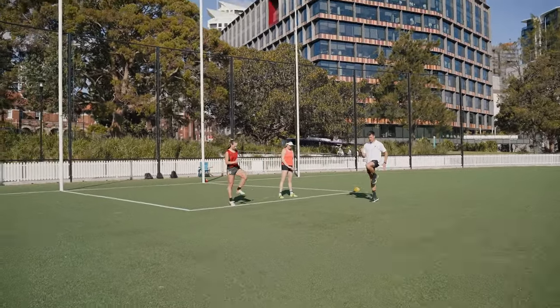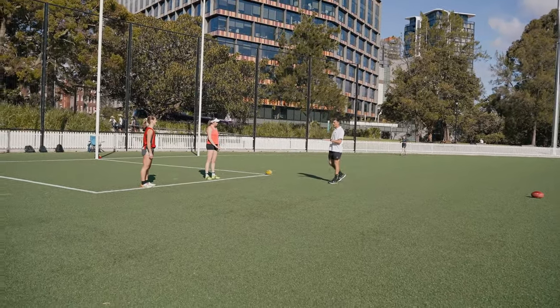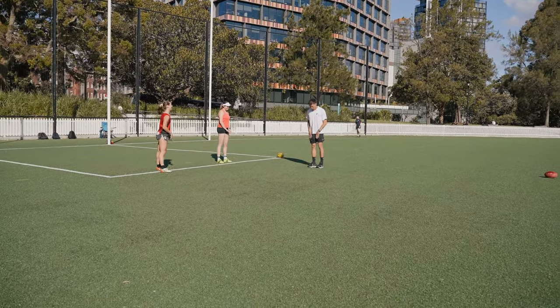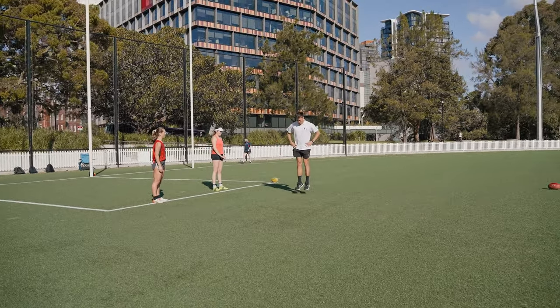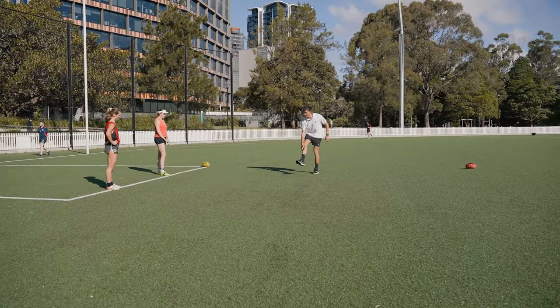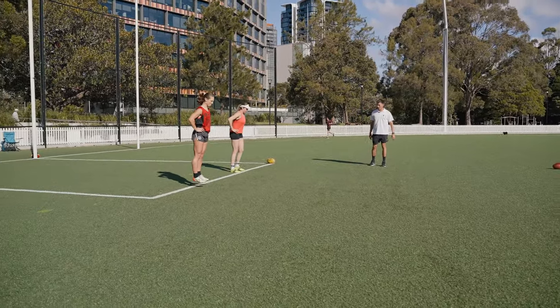We're going to do some anklings now. Working on your ball of foot, going to just the red footy, hands on hips. It's trying to pop your toes up - you're going to work your shin muscle, your anterior tib, flicking your toes up, heel striking with the ball of your foot. Let's go.